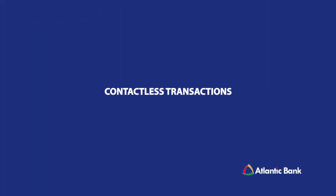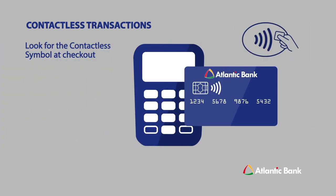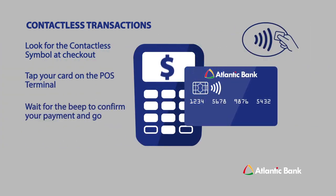For contactless transactions, look for the contactless symbol at checkout. Tap your card on the POS terminal. Wait for the beep to confirm your payment and go.